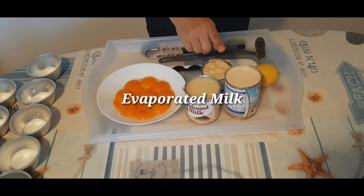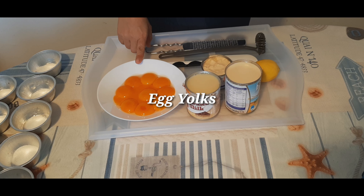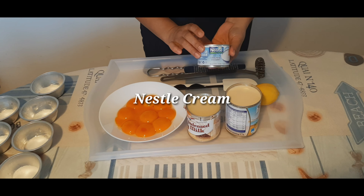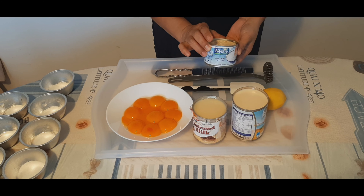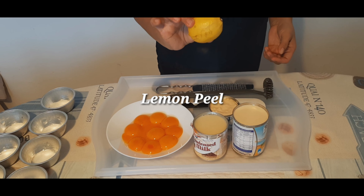Ang ating pong mga ingredients na gagamitin: condensed milk, evaporated milk, 10 egg yolks, at gagamit po tayo ng Nestle cream — siya po ang magpapak-creamy ng ating leche flan — at ang balat ng lemon.